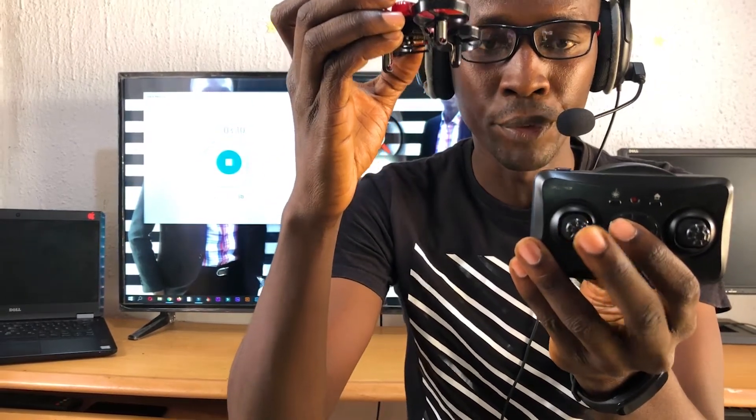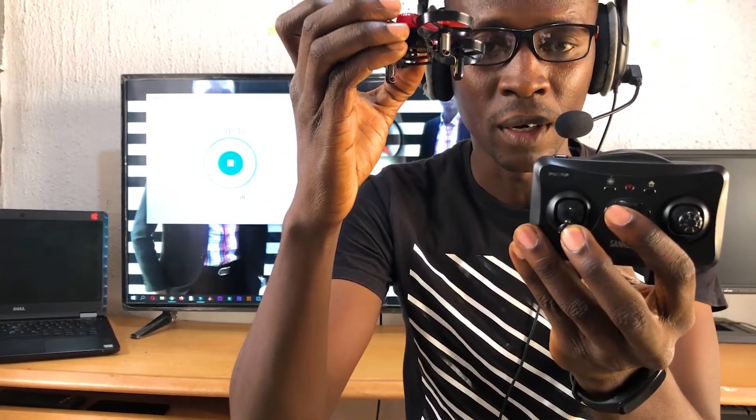When you press this up button, it increases the altitude of the drone. When you press the down button of this left joystick, it descends — it reduces the altitude of the drone.